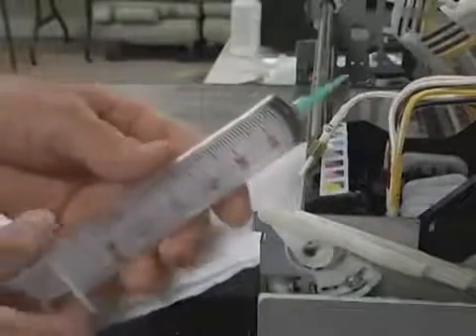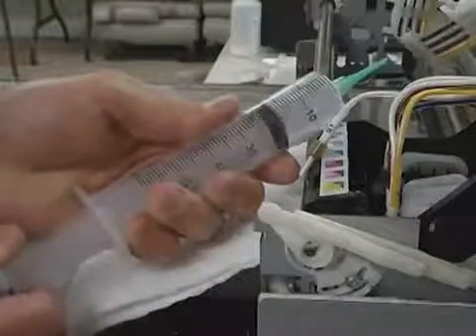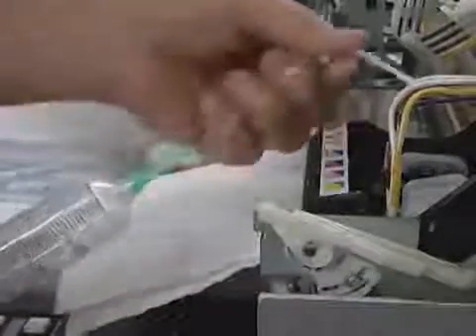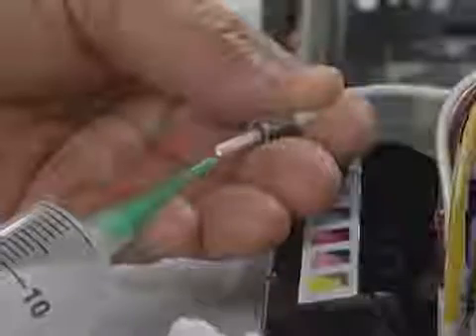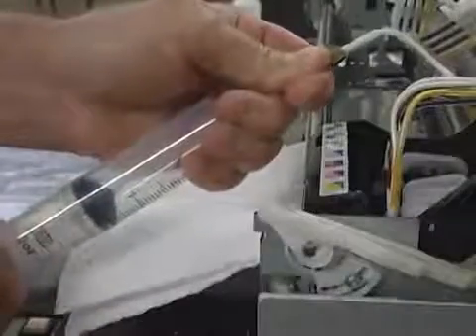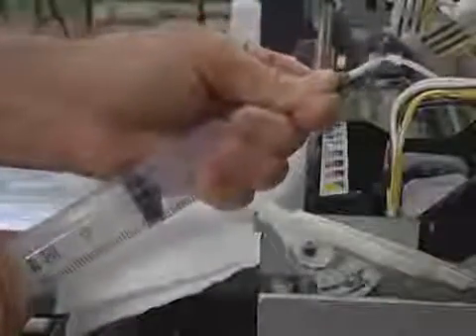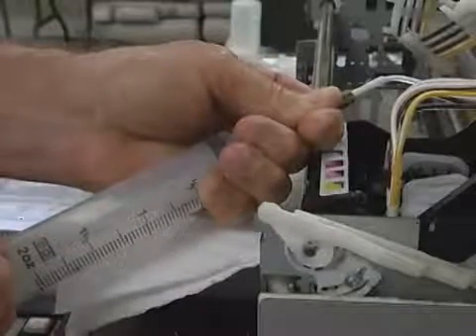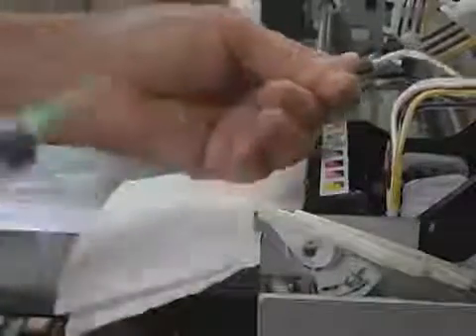Taking the syringe provided with your package, fill the syringe with air. Then slide the ink tube into the syringe. Using your thumb and forefinger, press the two tubes together, securing the connection. As you press air into the tube, the remaining white ink will drain back into the ink bottle.